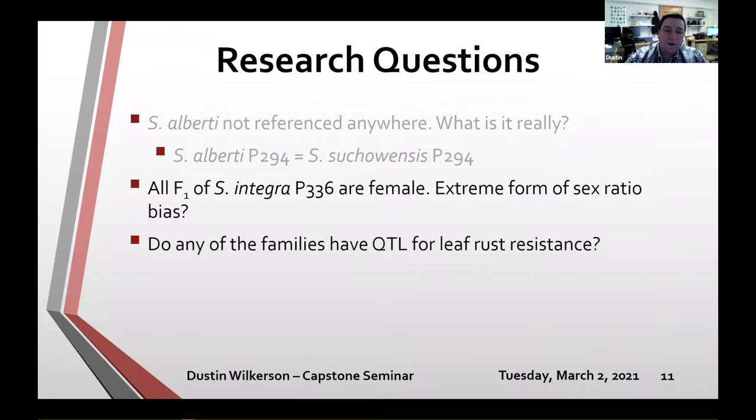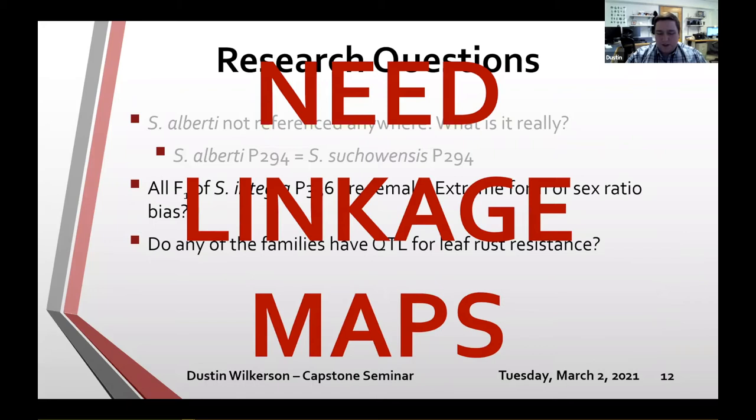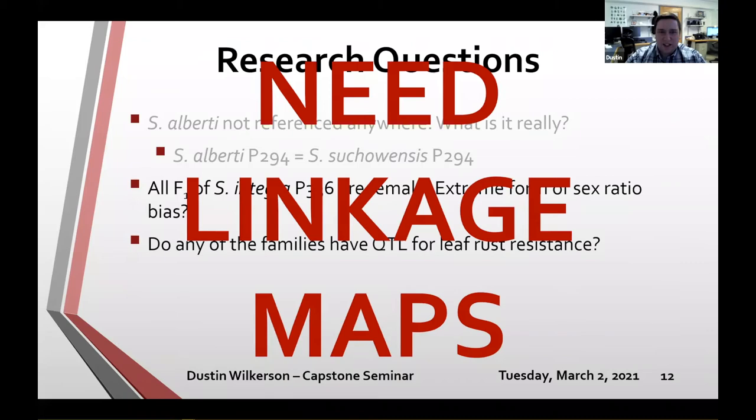For the next two research questions using these populations, I needed to create linkage maps for all of the parents. I'll go on a quick tangent to explain how I made these linkage maps, and then loop back to those research questions. To start, I used the TASSEL GBS version 2 discovery pipeline to call variants, aligned to the Salix purpurea 9406 version 5.1 reference genome.